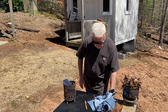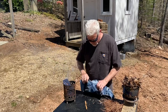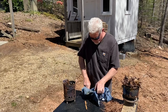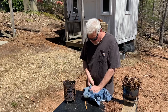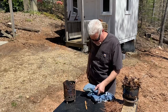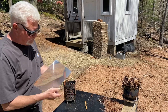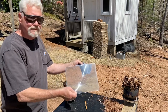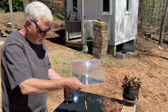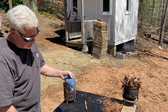Let's try the denim. That thing immediately ignited also, which you really can't see unless it's against a dark background.